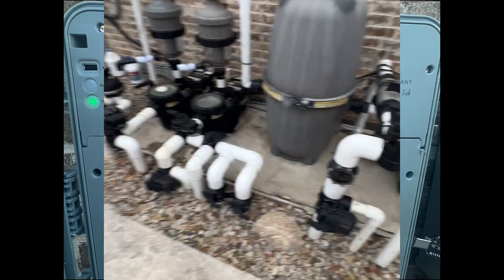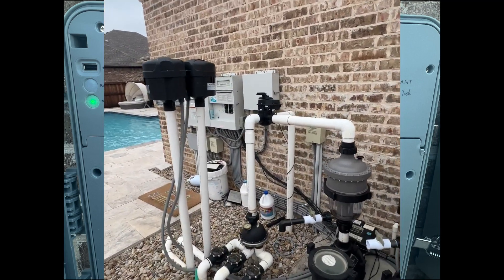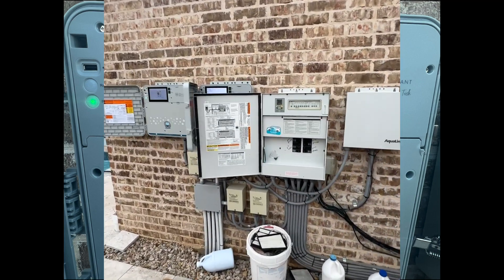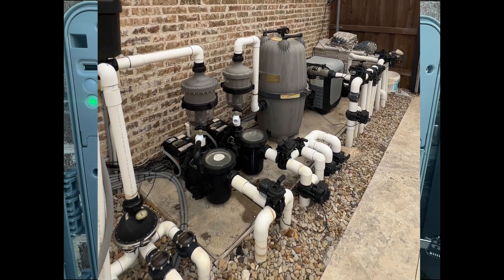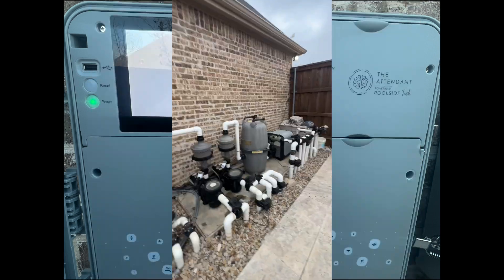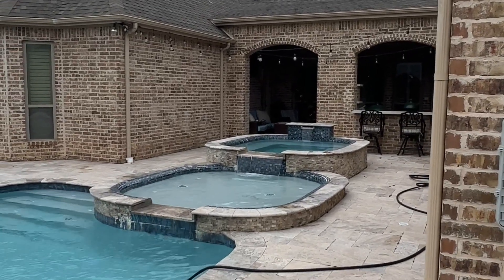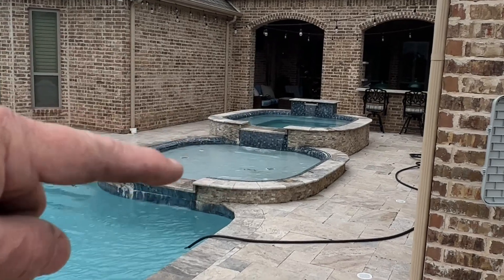It already saved me this plumbing here. I'm really happy with it. The app — I'm still learning everything you can do, but I'm very impressed. Like I said, any other system would not have told me I had an actuator not functioning. If anybody's interested, this is my pool: I've got a hot tub that's got a fountain that pours into the hot tub, that pours into the baby pool, that pours into the pool.